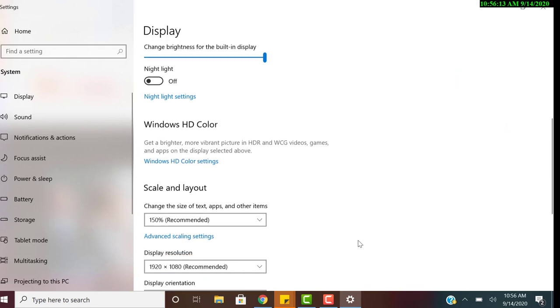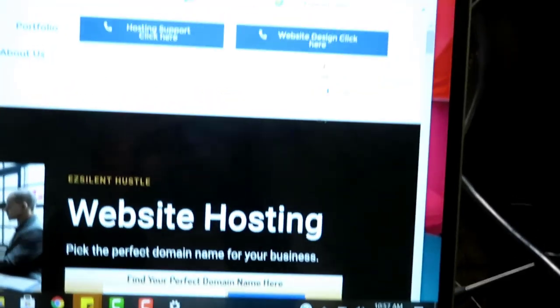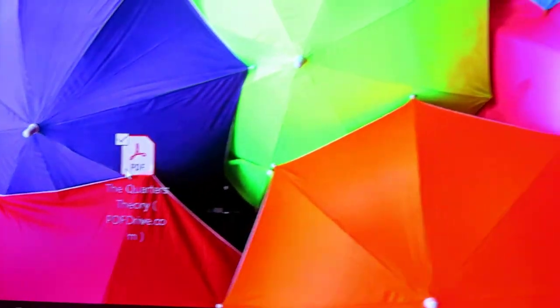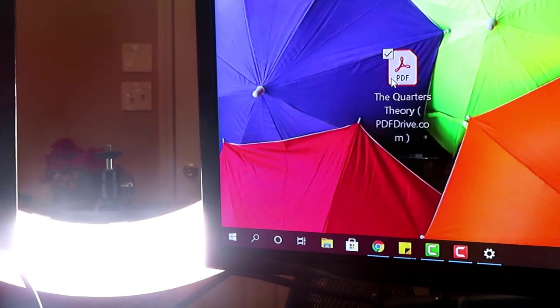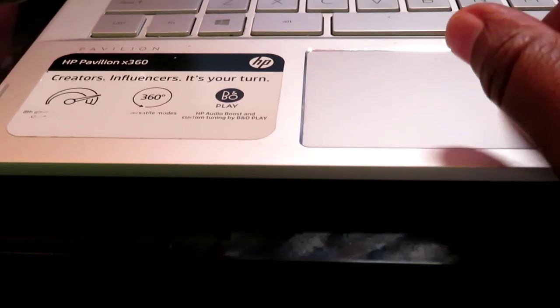If all your screens are showing the same picture, scroll down and click 'Extend desktop to this display.' That way each monitor will show something different. For example, you can grab a folder from one screen and drag it across to the next monitor — each screen operates independently.